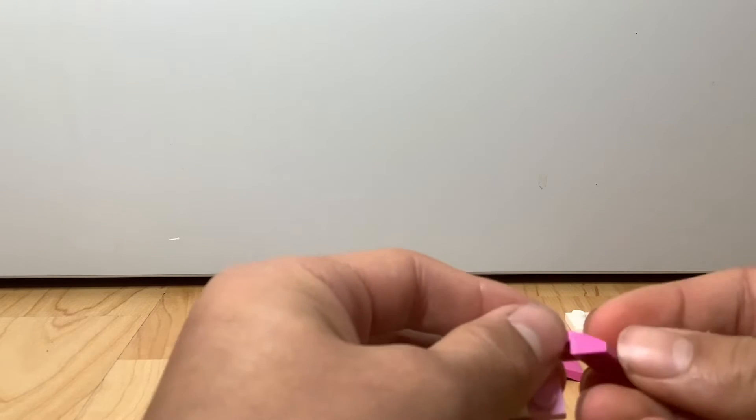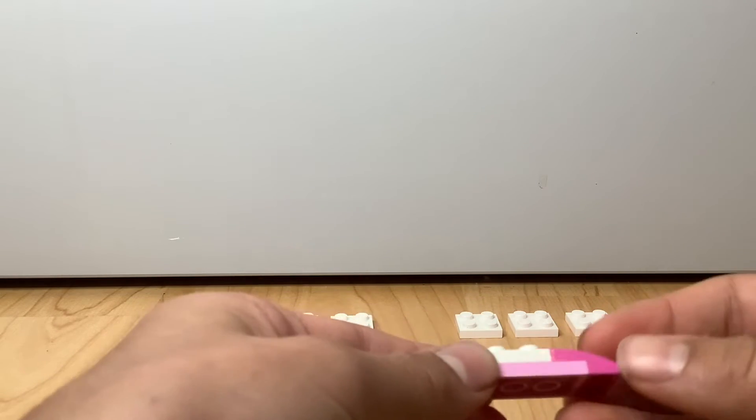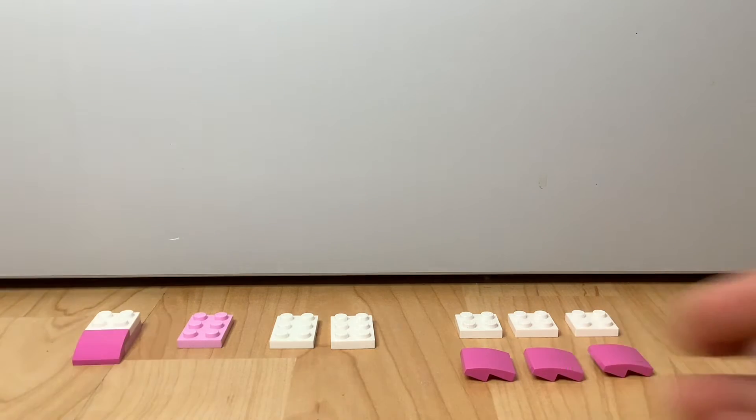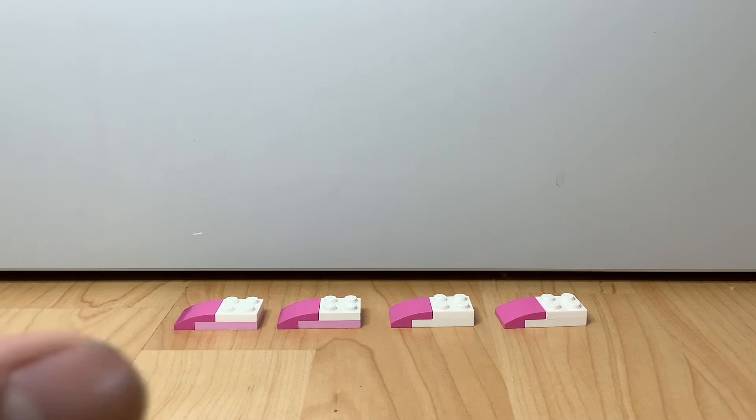Take a two-by-two slope and put it right here, and you're going to make four of these. You might be thinking: you showed a two-by-three plate in pink but now you're using white — well, I wanted to do white because it makes it look a little more contrasted with all the different colors and makes it pop a bit more.